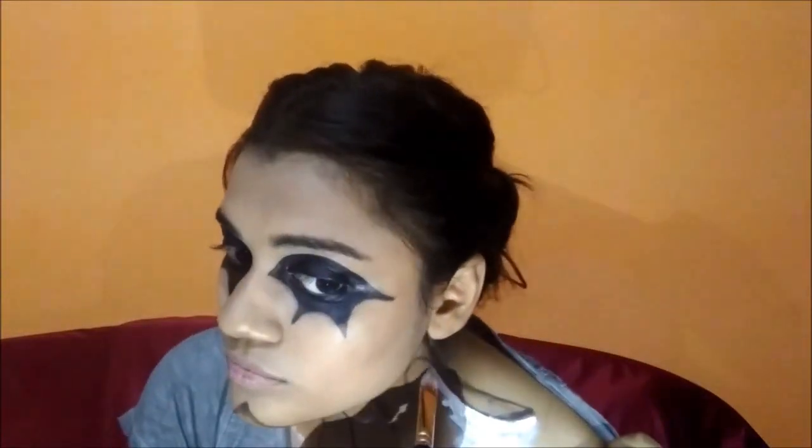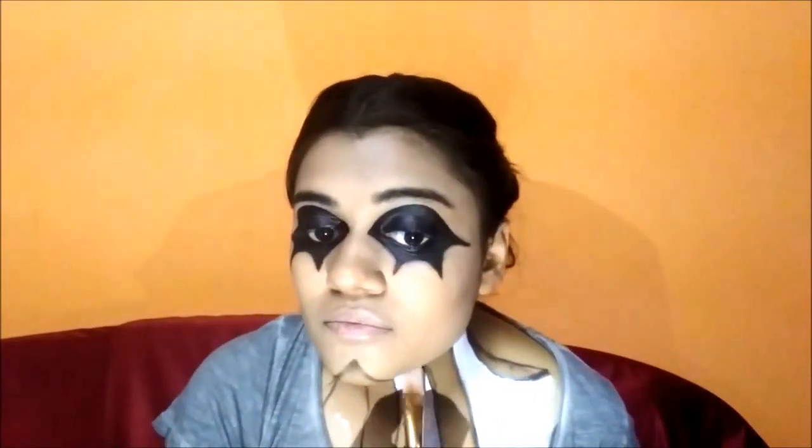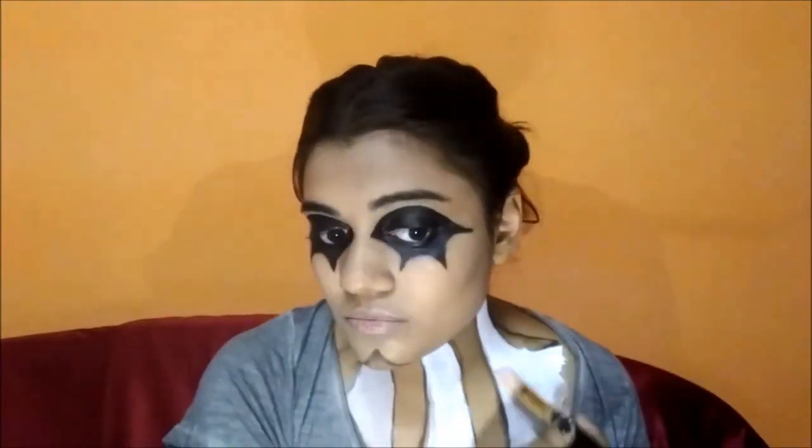I'm done with the pattern and now I'm going to mark the areas which are to be painted white and start painting. I'm done with the color white and now going in with the black color and painting the rest of it.